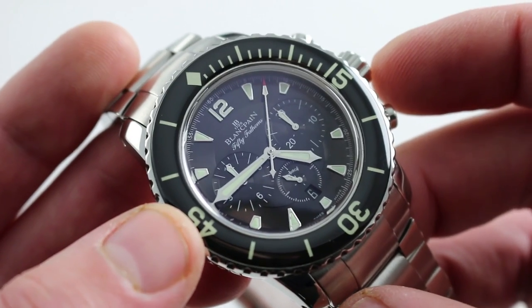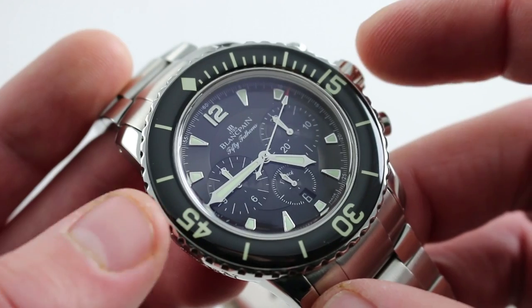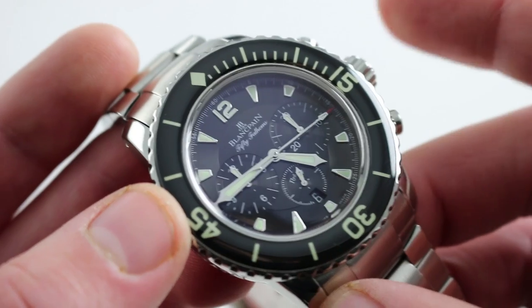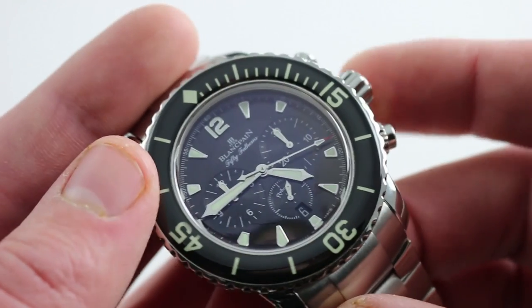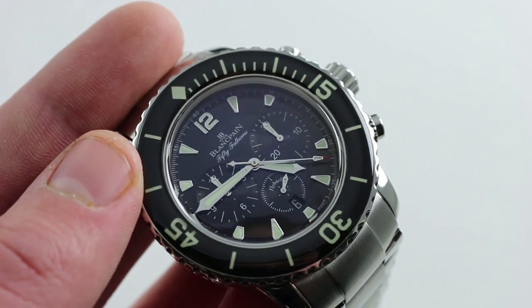Finally, the watch has 300-meter water resistance. So while it's a little more advanced in terms of movement architecture and capability than the standard Fifty Fathoms 5015 reference, this one gives up nothing in capability. You can see and purchase this Blancpain Fifty Fathoms Flyback Chronograph on our website.